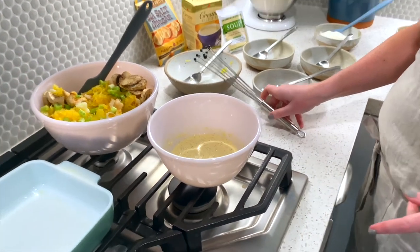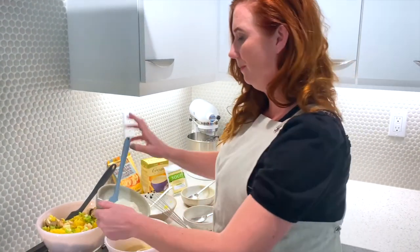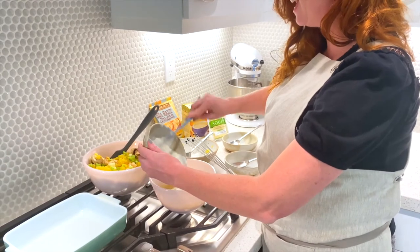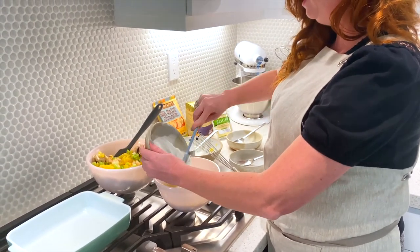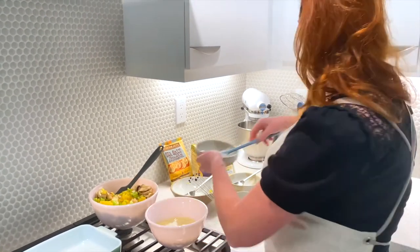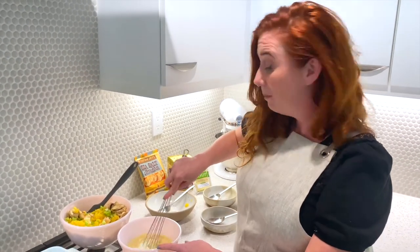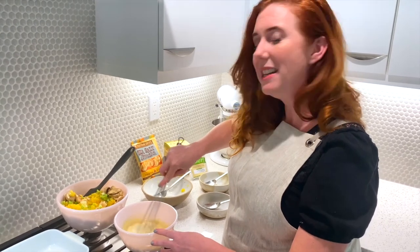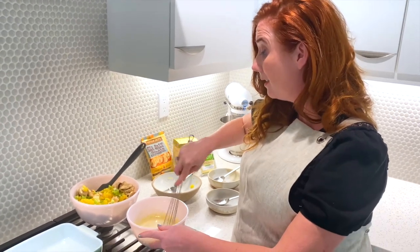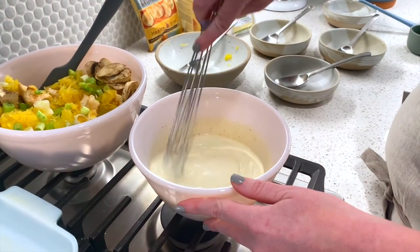Next will be sour cream — we have our fat-free sour cream here. We're going to add that to our small bowl. It's definitely easier to use a spatula for this so you can get all of it in there and scrape the sides. Then I'll reuse my whisk to blend it — you could use a spatula or a spoon, whatever is easiest. With all of these recipes we want easy, no-stress cooking.